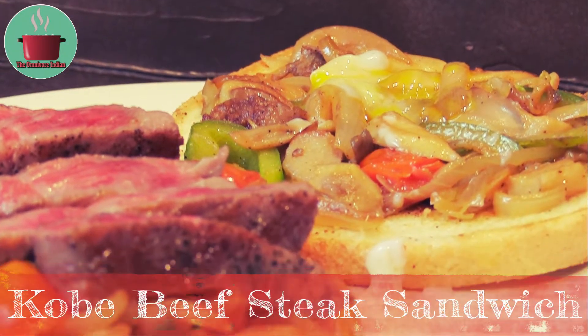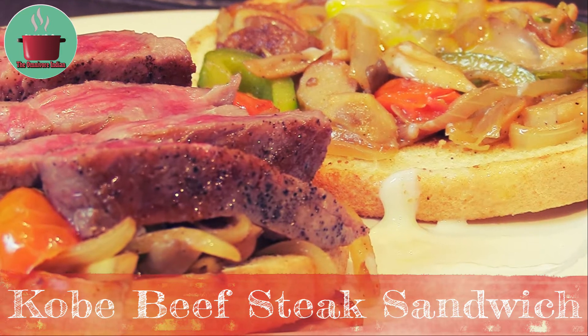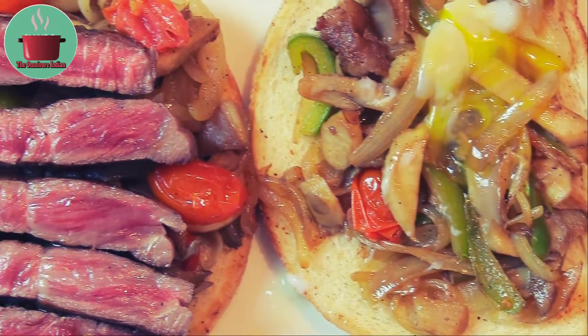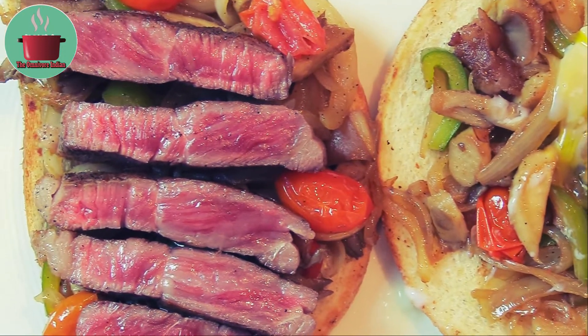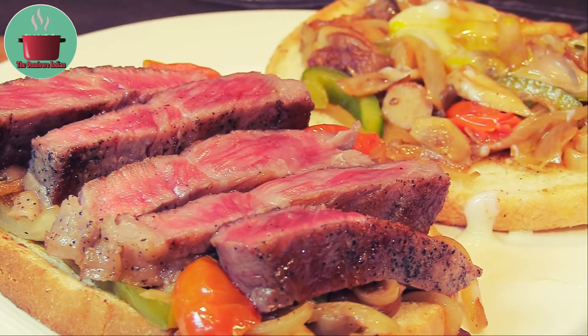Hello Foodies! Today I'll show you how to make the poshest and tastiest open beef steak sandwich that's a must try for all steak lovers. It's a fully loaded Kobe beef steak sandwich that even I loved, and I'm not even a steak lover.